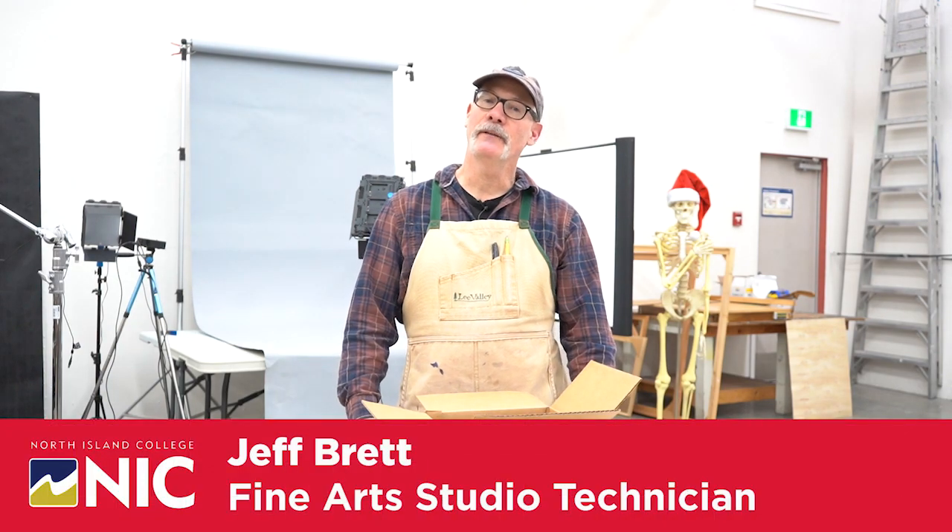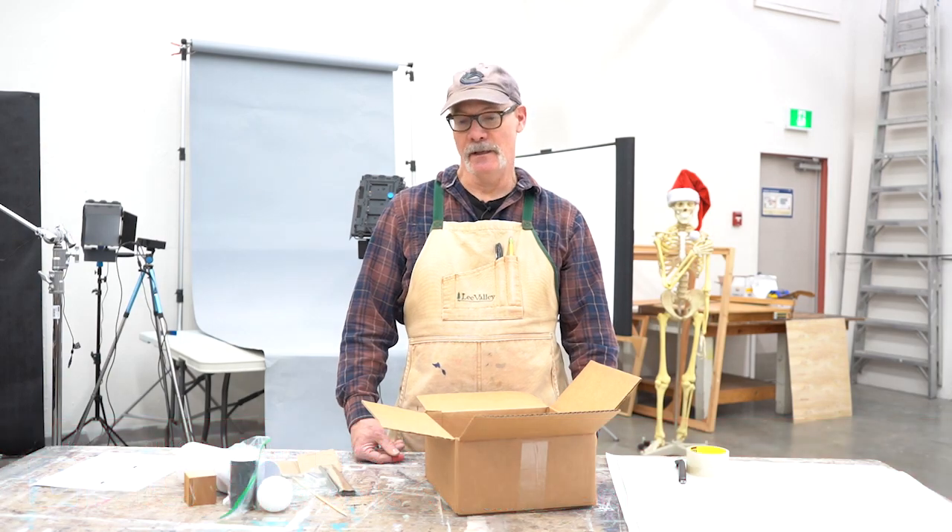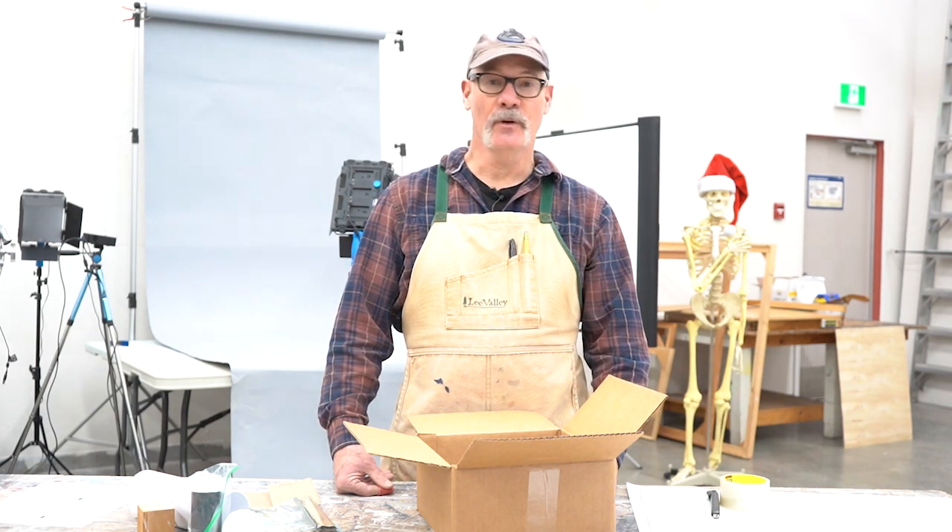Hi, my name is Jeff Brett. I work in the Fine Arts at North Island College as a studio technician. I work to support classes in sculpture, ceramics, printmaking, photography, drawing and painting.